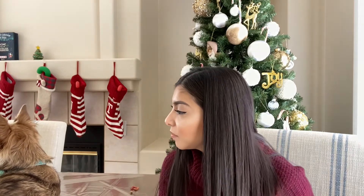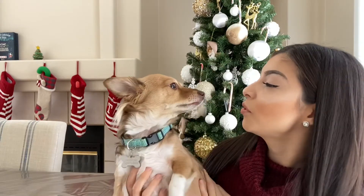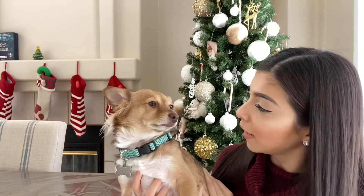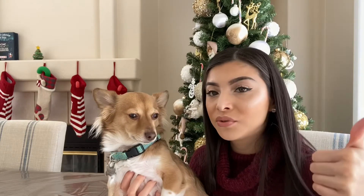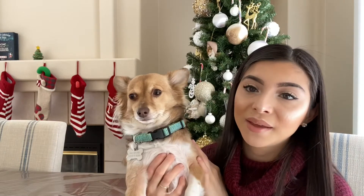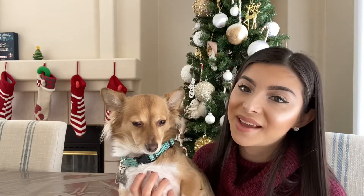That is pretty much it, guys. I did like this Barf Box for Thanksgiving. Did you like your Barf Box, Theodore? Did you enjoy it? Your treats will taste delicious, right? We hope you guys enjoyed this video. If you did, please give it a huge big thumbs up. Like and subscribe to our channel if you really enjoyed this, and I'll see you guys on the next video. Bye, friends!